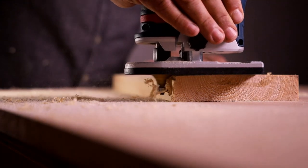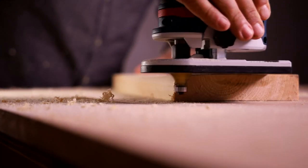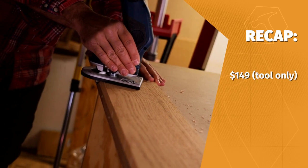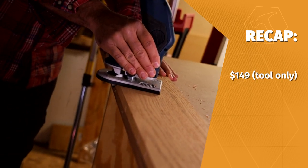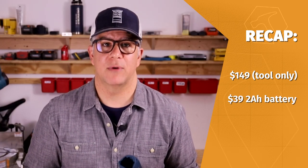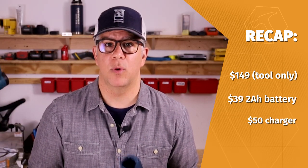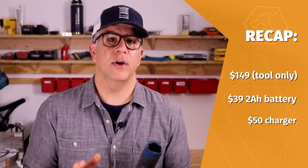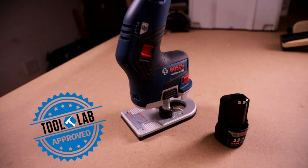If you're already on the Bosch battery platform and you do a fair amount of profiling with a trim router, either in the shop or on the job site, then adding this to your cordless tool setup is a no-brainer. If you're already vested in another battery platform, the $200 investment is harder to justify — you could pay that much for a router in one of those other platforms, but one that can do everything this can do and much more. So, all in all, I do recommend this router as long as you don't push it beyond its predetermined limitations.